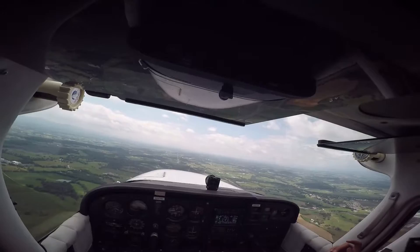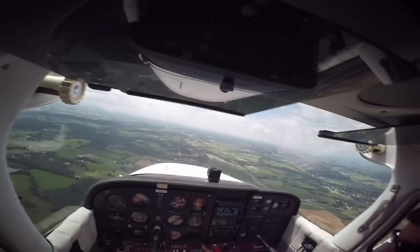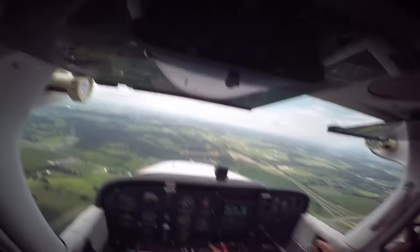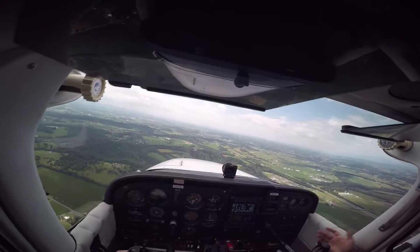Whenever you're descending, you always want to pull out the carb heat — it's just a safety thing, because as you're descending it gets cooler, and the way fuel gets absorbed at cooler temperatures means you can have carburetor icing anywhere between 20 and 70 degrees Fahrenheit if there's sufficient moisture. So I pulled out the power to about 15 — actually 17 today because it's a little bit hotter. Pulling back gently, giving it a little bit of nose up trim — and boom, it's exactly where I wanted.